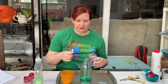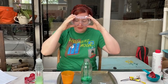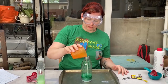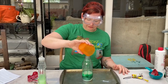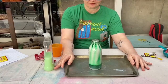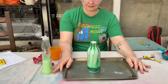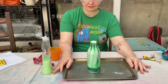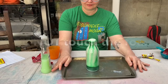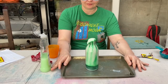Now that I've mixed my yeast with my water, I'm going to put on my safety goggles because the fun's about to start. We're going to add this to this and see what happens — we should get quite a big reaction. Here we go.